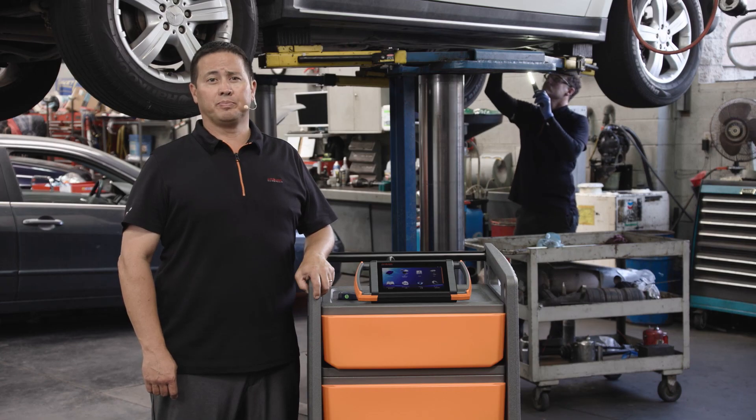That's the end of Step 2. In Step 3 we will begin the coding and programming procedure.